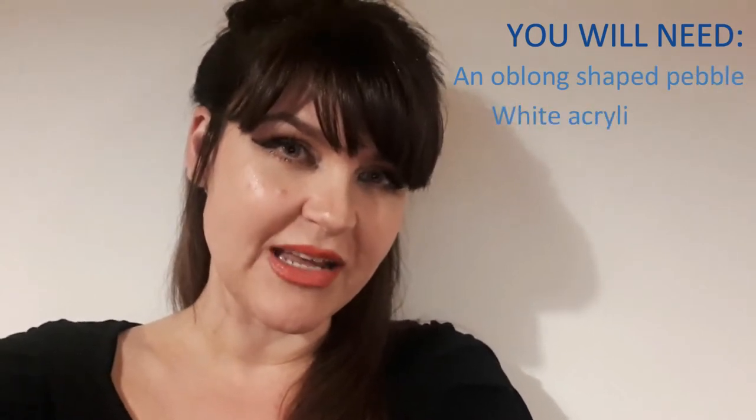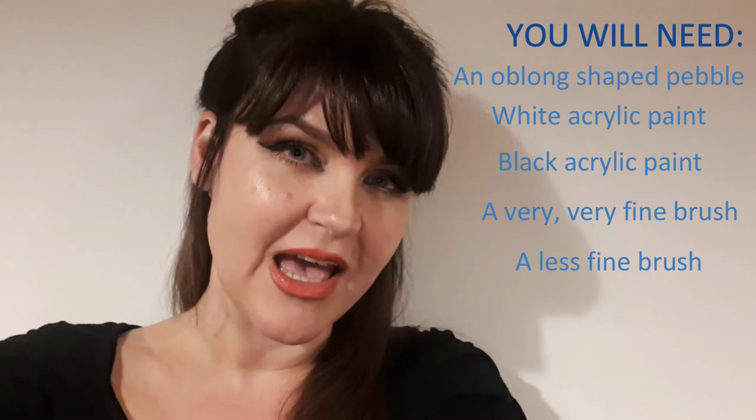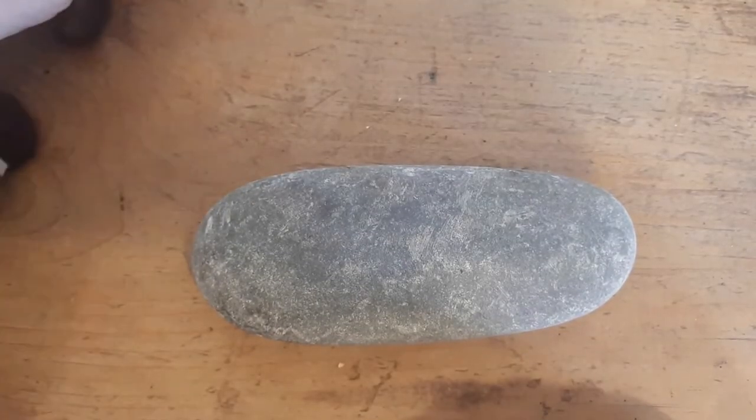You are going to need an oblong shaped beach pebble, along with some white acrylic paint and some black acrylic paint, a very very fine brush, and a not so fine brush for applying your white at the beginning. Get some tissue and some water for washing your brush down, and make sure that you've got plenty of time and patience to really enjoy this tutorial.